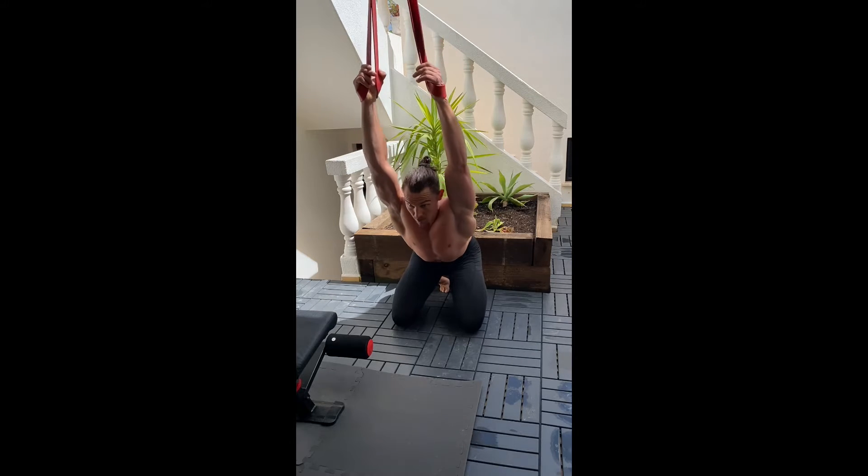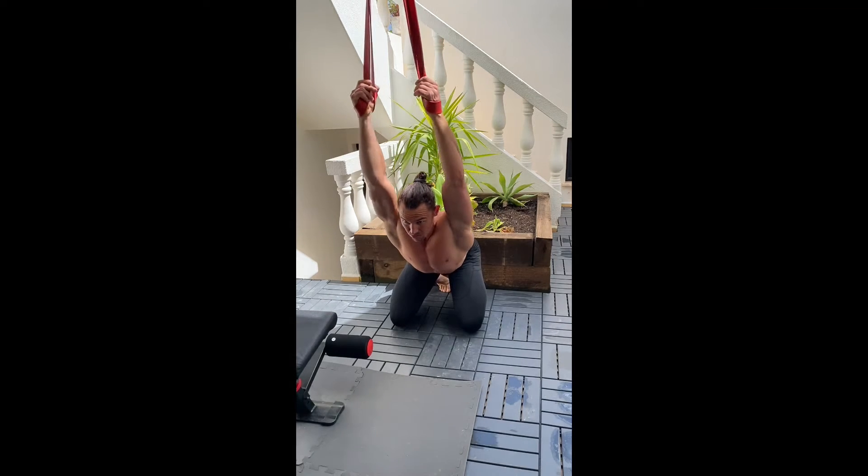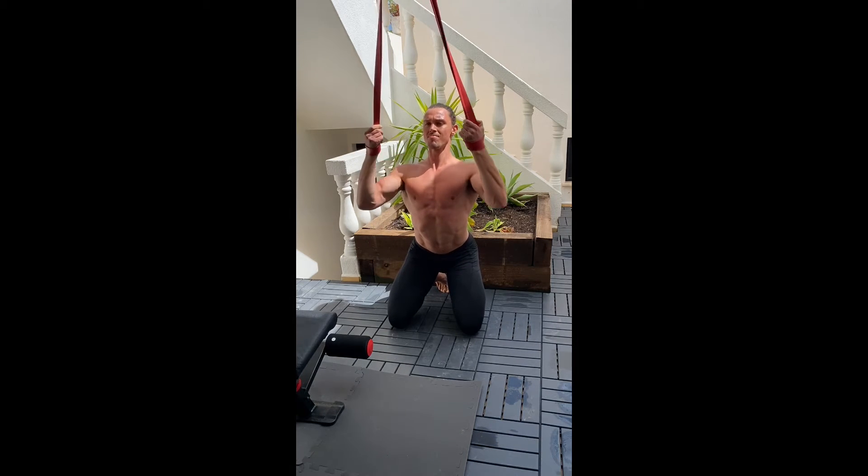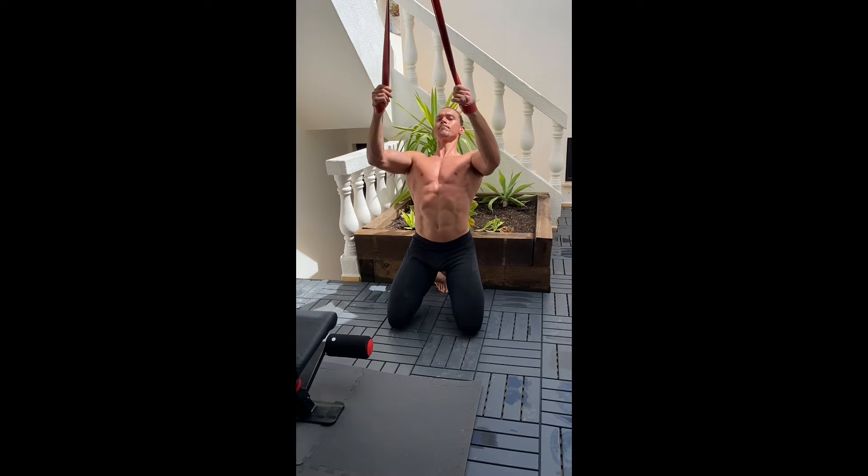This is teaching you good movement patterns throughout every portion of the pull-up. Use this to make sure you're doing the right things at every portion of the pull-up.